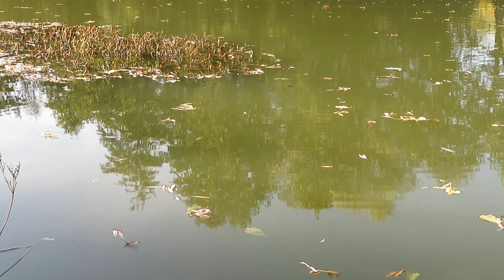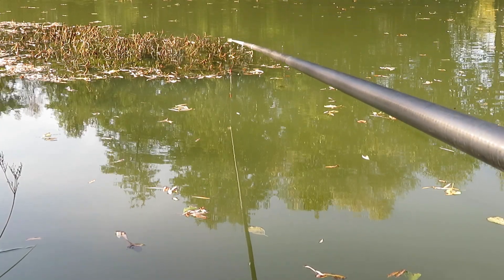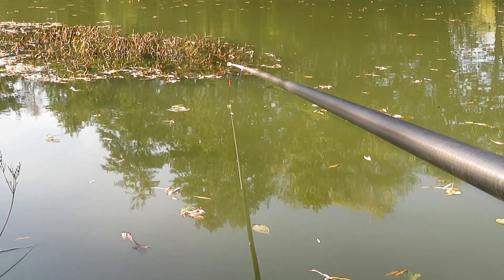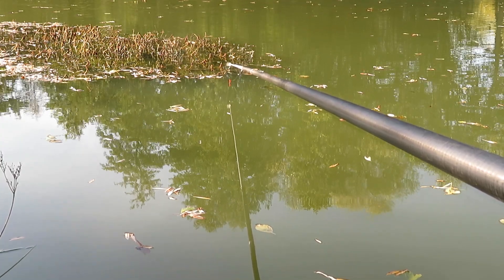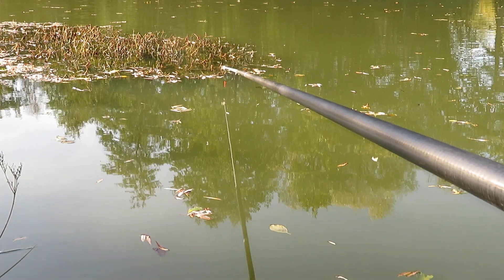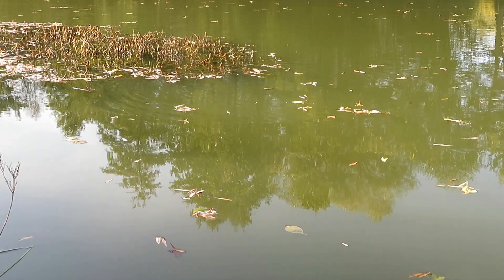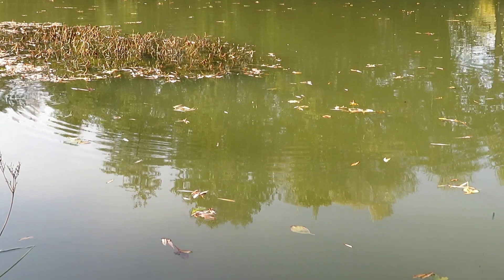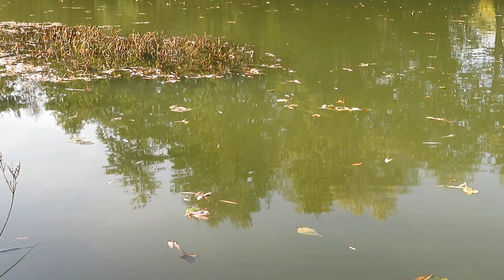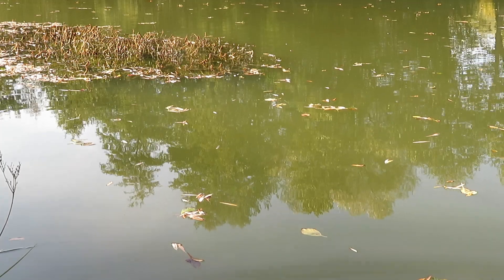That was definitely a smaller fish that way - that was probably a roach. Couple of little dips there, probably a little run, that could well be a roach. We'll see if we find out. There's the suspect - little roach, about two ounces, who also are very keen on maggot. Refresh the bait, because they do tend to knock it about a bit.